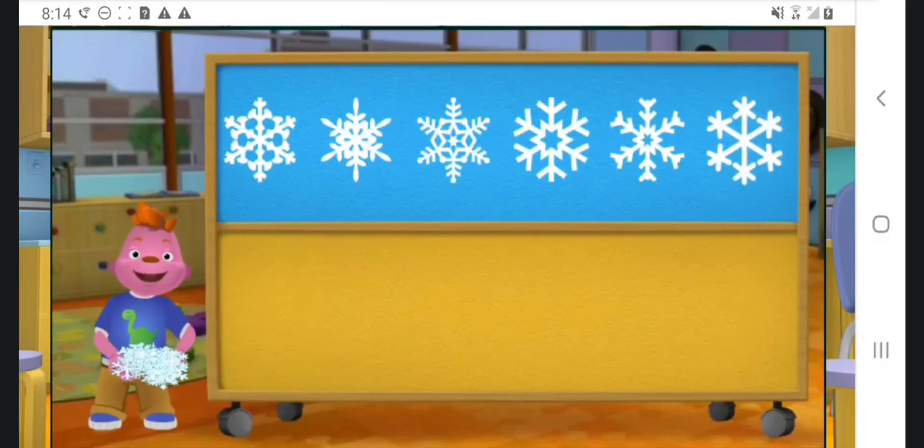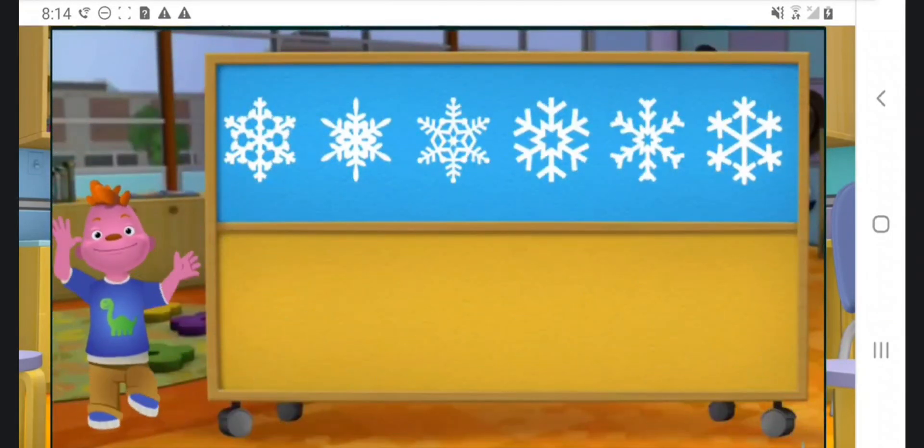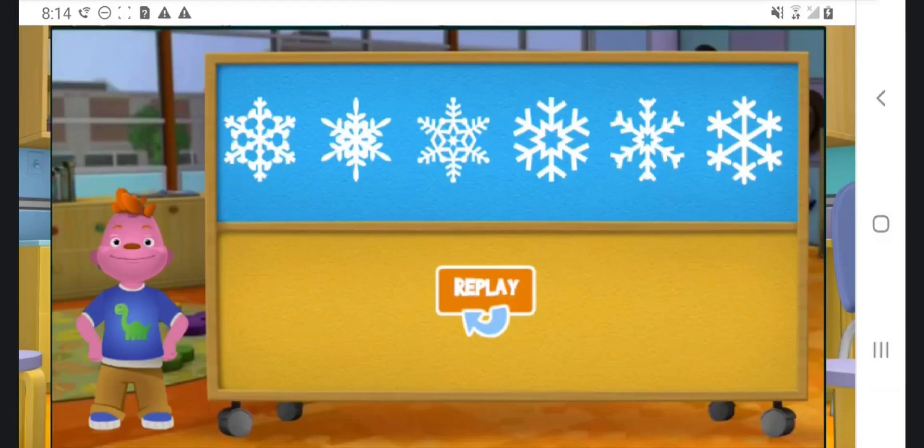Excellent! You put all the snowflakes back together! You're amazing! This snowflake is the same! Good job!